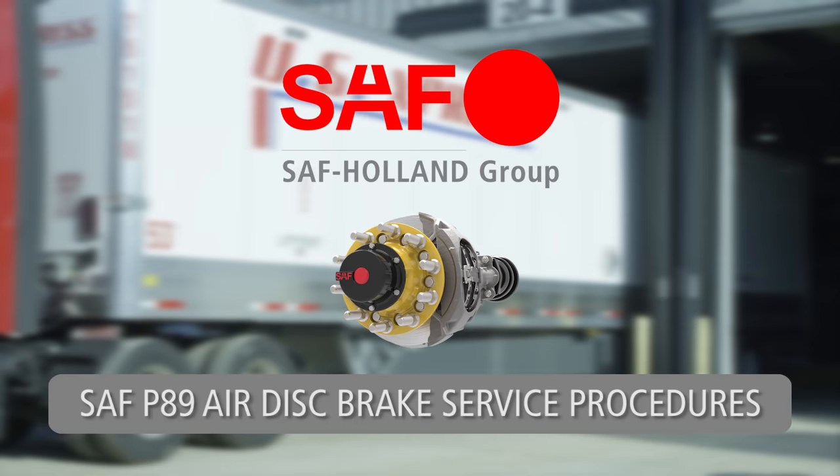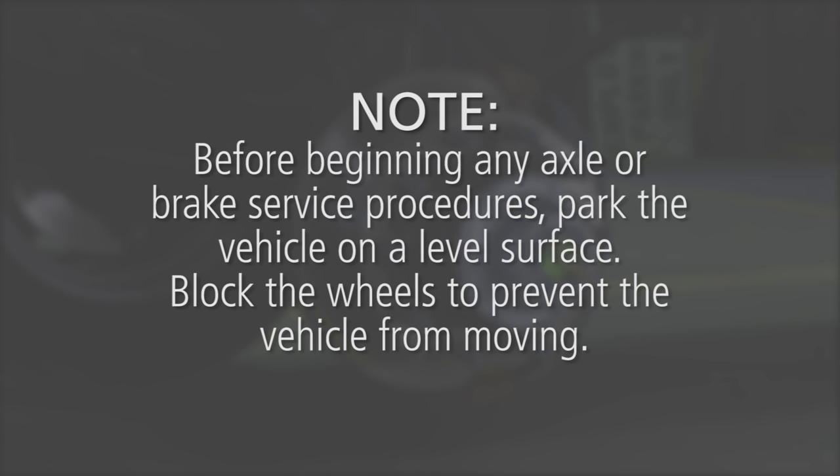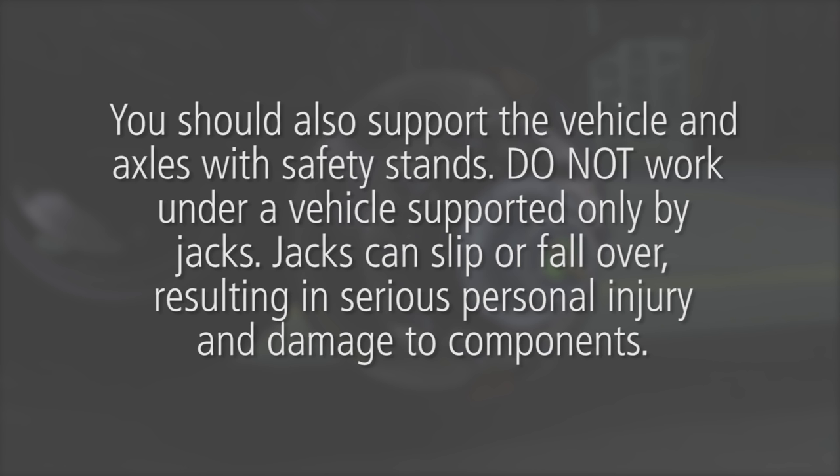Service Procedures for the SAF P89 Air Disc Brake with Parallel or Tapered Spindle Axle. Before beginning any axle or brake service procedures, park the vehicle on a level surface. Block the wheels to prevent the vehicle from moving, and support the vehicle and axles with safety stands. Do not work under a vehicle supported only by jacks, as jacks can slip or fall over, resulting in serious personal injury and damage to components.